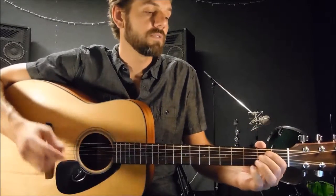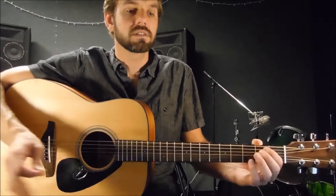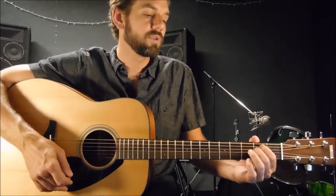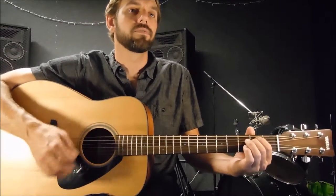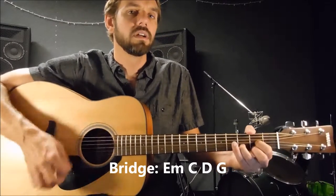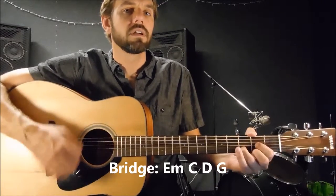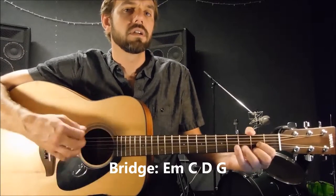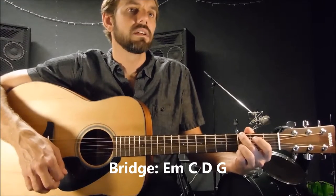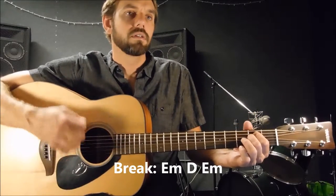So now we've done the intro, the first verse, the first chorus, second verse, second chorus. Now we're on to what I call the instrumental break, which I like to give before doing the last chorus, which is more of an outro. I just go through: C major, D major, G major, E minor, C major, D major, G major, E minor, C major, D major, and then lead into the last chorus with E minor.